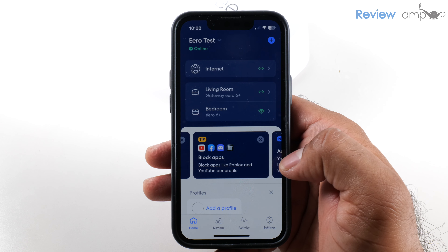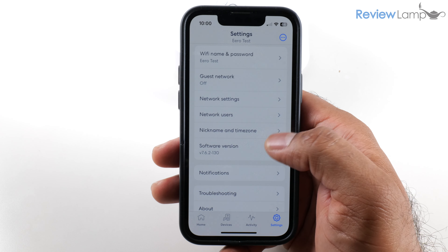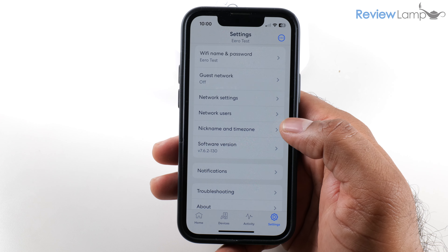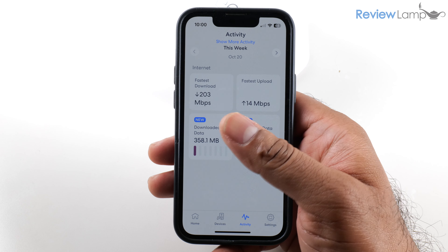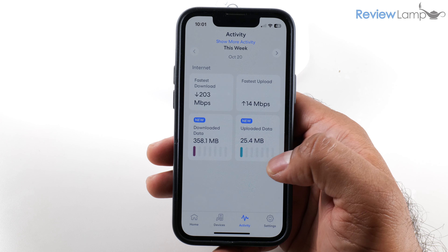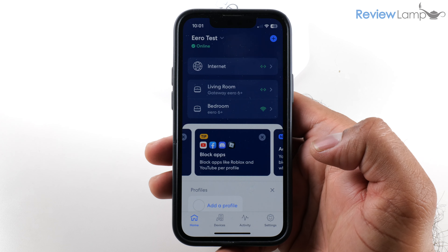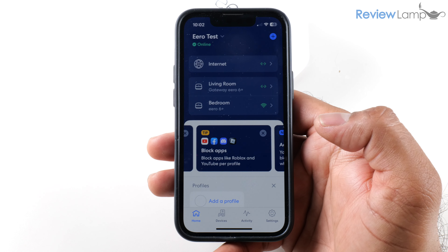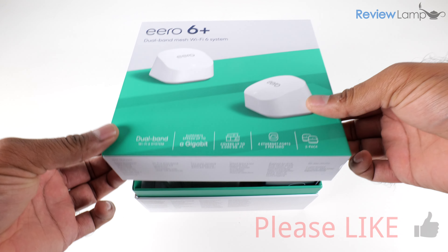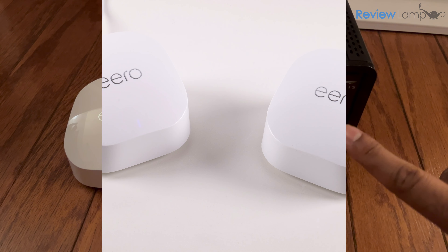That's all the setup needed to get your Eero devices up and running — it's really simple compared to traditional routers. The Eero app also lets you change your Wi-Fi name and password, create guest networks, do troubleshooting, and adjust network settings. You can also check your fastest download and upload speeds and see which devices are currently connected. If you're looking to buy an Eero 6 Plus, I'll leave a link below the video. I hope this video has been useful — please give it a thumbs up and consider subscribing for more reviews, unboxings, and how-to videos.